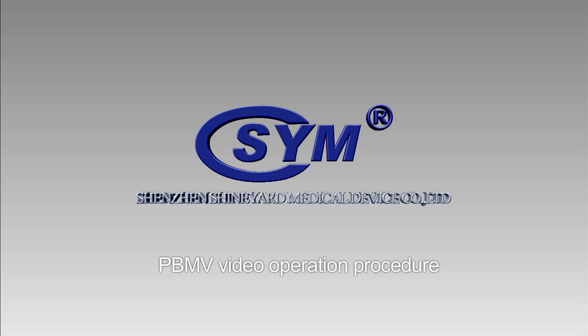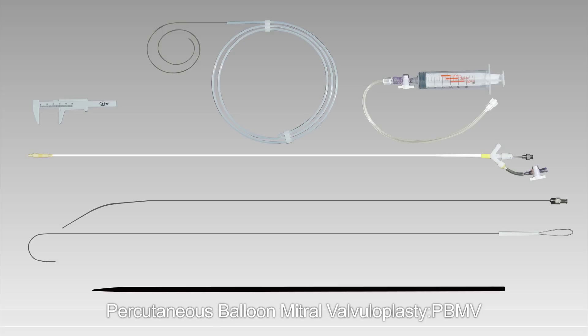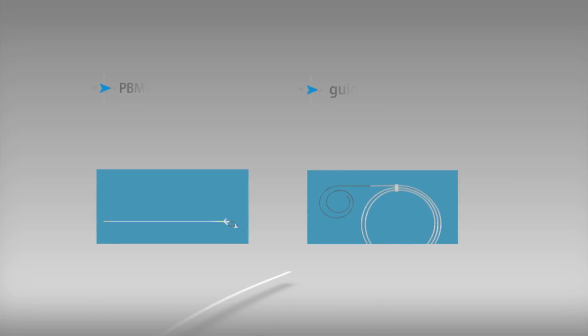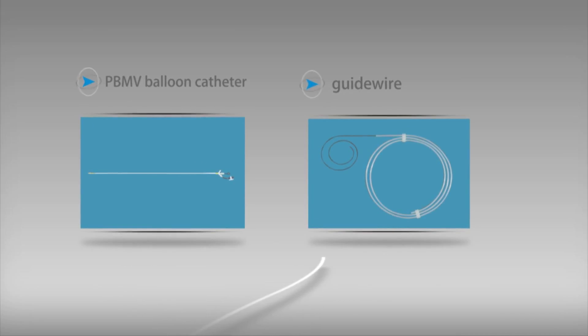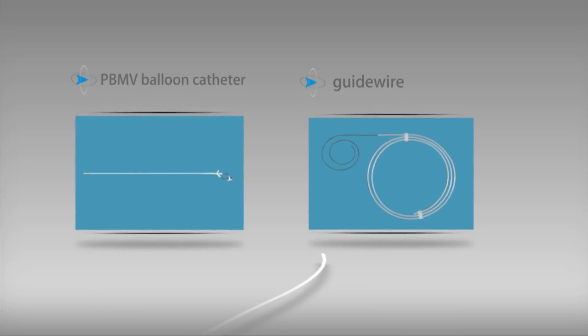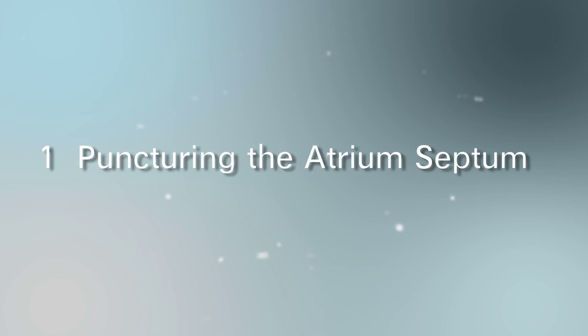PBMV video: operation procedure for PBMV balloon catheter — percutaneous balloon mitral valvuloplasty. The Sym Blue Arrow mitral balloon catheter and accessories include: PBMV balloon catheter, guide wire, stylet, dilator, stretching tube, syringe, and ruler.